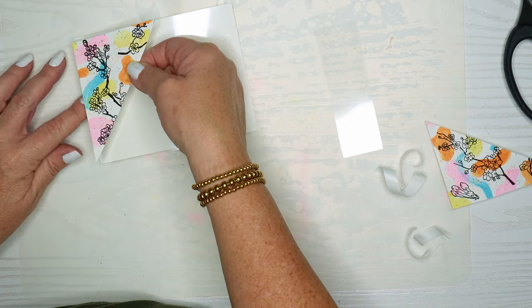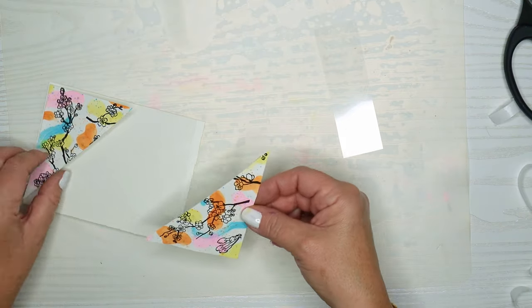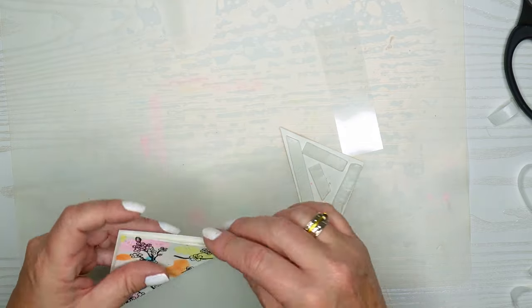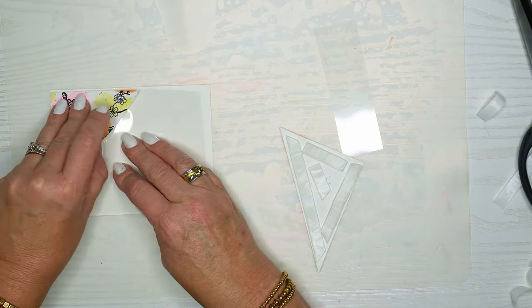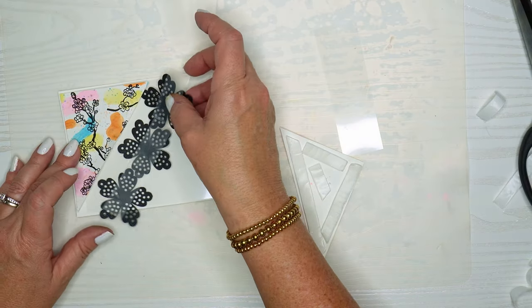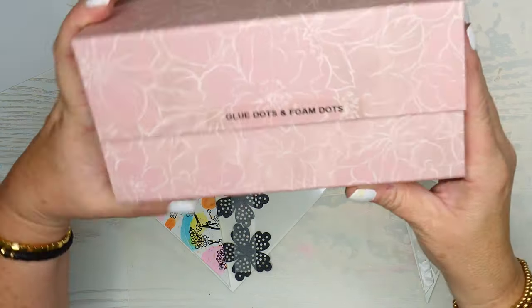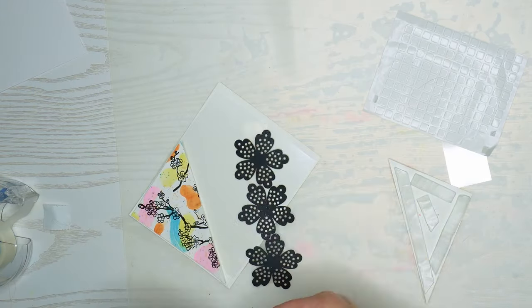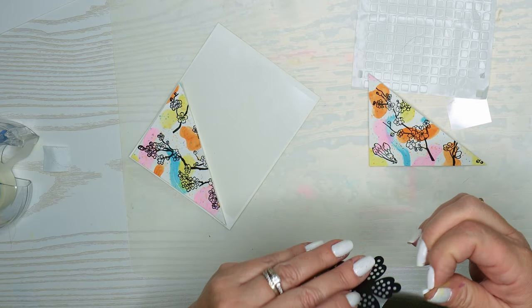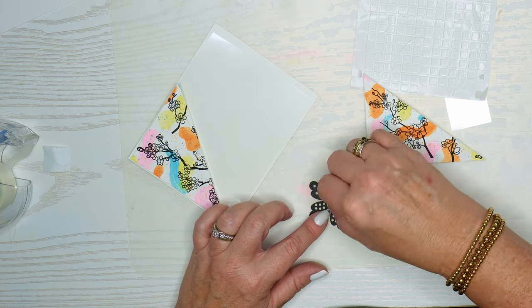It would have been nice to have popped that acetate down onto these triangle pieces before I put the foam tape on, because then the acetate would have popped out a little bit more as well, but it works out fine. The acetate will be a little bit closer to the card base, and these triangle pieces will be a little bit away from that. I just cut a little bit off to save some acetate since I'm not going to need it all. You could use any sort of acetate — sometimes your craft supplies come with a piece of acetate inside the packaging, so no need to buy it if you already have it. We're just playing with our craft supplies.